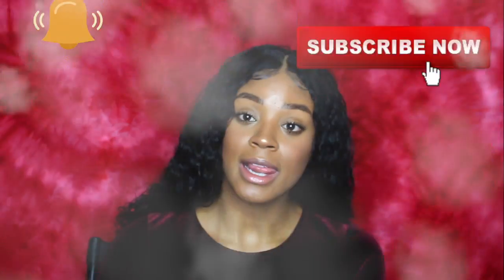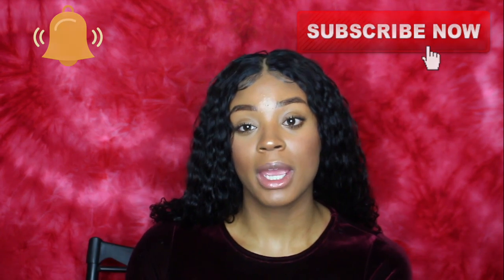Hey guys, welcome back to my YouTube channel. Today I'm going to show you guys how I laid this wig. If you're interested in seeing how I laid this wig, make sure you keep watching, like this video. If you aren't already, hit that subscribe button and turn on your bells for post notifications. Other than that, enjoy the video.